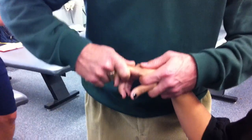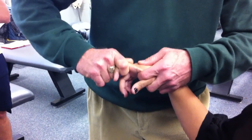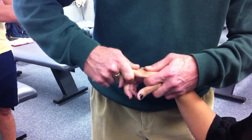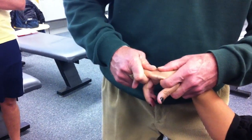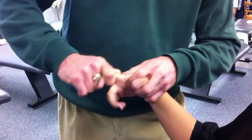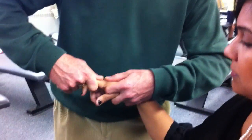Now I'm going to twist. I'm going to rotate into — this would be actually external rotation — spring, spring. Internal rotation, spring, spring. And then finally, this is really a varus tilt, spring, spring, and a valgus tilt, spring, spring.